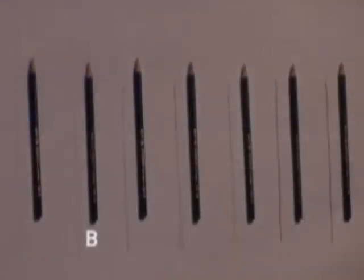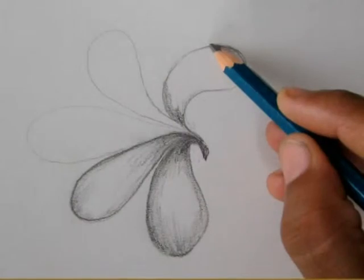The HB pencil is dark and appropriate for sketching. The 2B pencil is softer and darker, while 4B and 6B are used for shading. The greater the pressure, the darker the shade you will get.